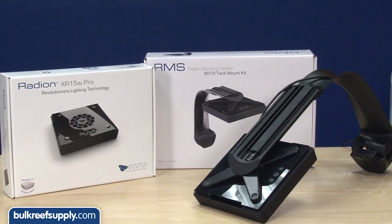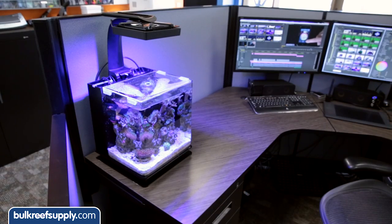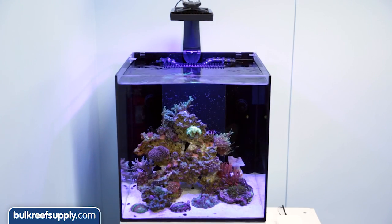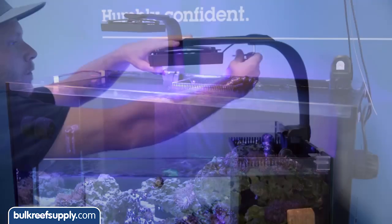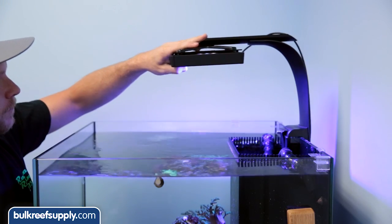The RMS isn't out yet but Ecotech was nice enough to send us a sample. It not only works well on Dave's small cube but also in larger tanks like this two foot cube or four foot 120. Once you loosen the screw you can slide the mounting bar in and out to accommodate a vast majority of tank sizes.